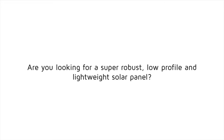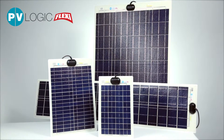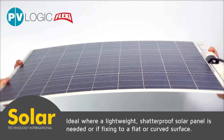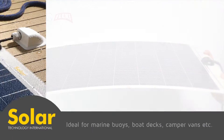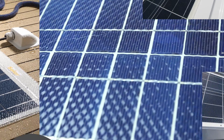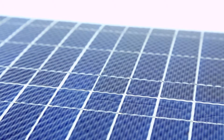Are you looking for a super robust, low profile and lightweight solar panel? This PV Logic Flexi is ideal where a lightweight, shatterproof solar panel is needed, or if fixing to a flat or curved surface. Ideal for marine buoys, boat decks, and camper vans. The top layer gives the PV Logic Flexi extra resilience in really tough conditions.